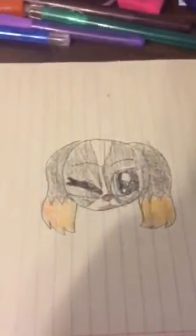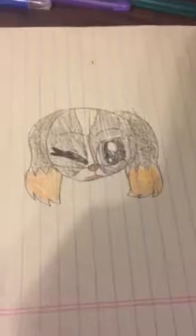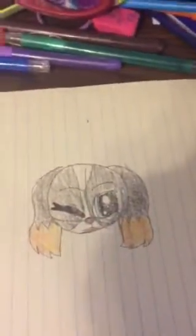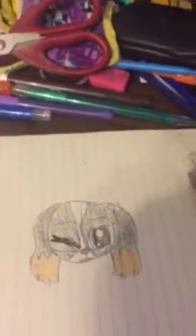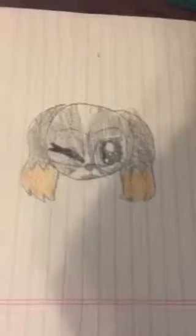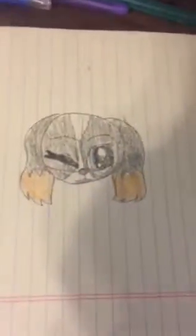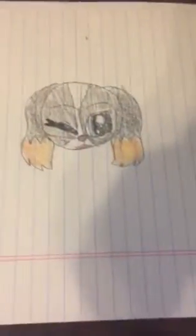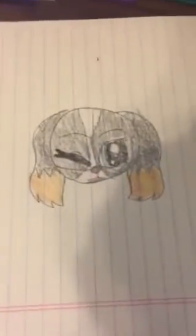I hope you guys enjoyed this LPS drawing tutorial. Don't forget to like, comment, and subscribe, and ring the bell. If you want more awesome content like this — and bad lighting — then make sure to ring the bell, subscribe, and give this video a big like. I have a goal of getting at least two likes. Bye guys!